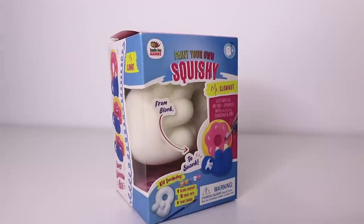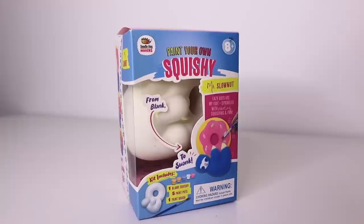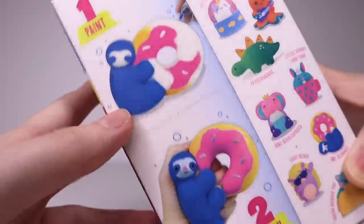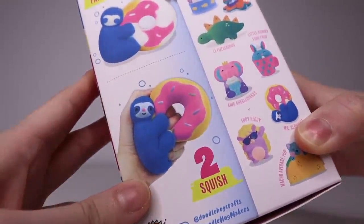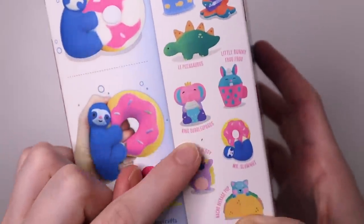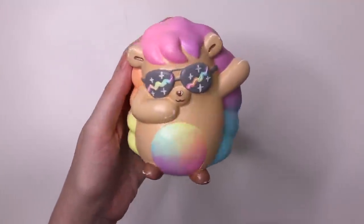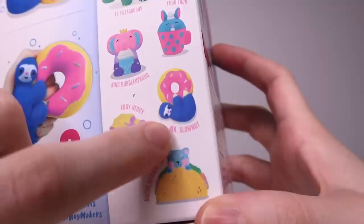Up first, I have this squishy kit box that I got on Amazon. I really like these types of kits — you paint on them, you squish them, and there is a collect-them-all factor. We've already painted on the edgy-hedgy, this guy. He's one of my favorite squishies I've ever painted, and in today's video, we're painting on Mr. Slownut. Hate that name.